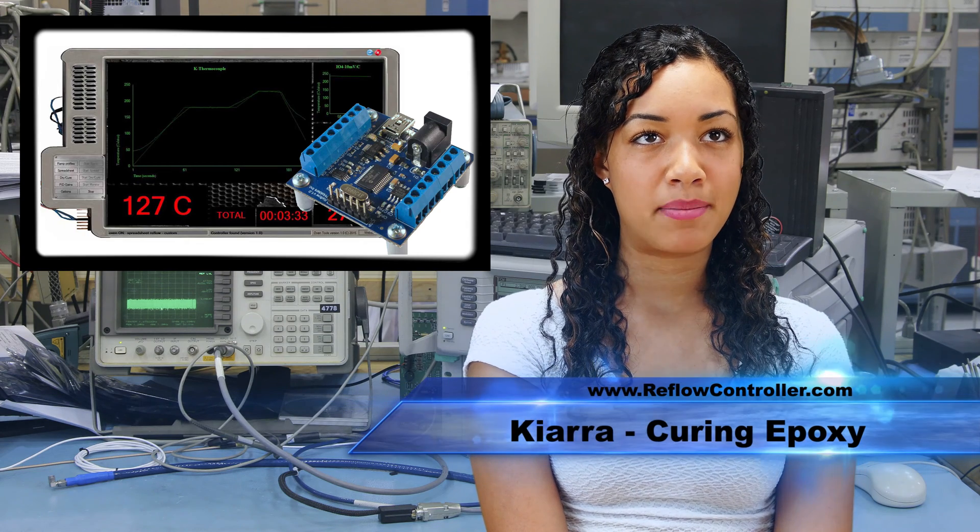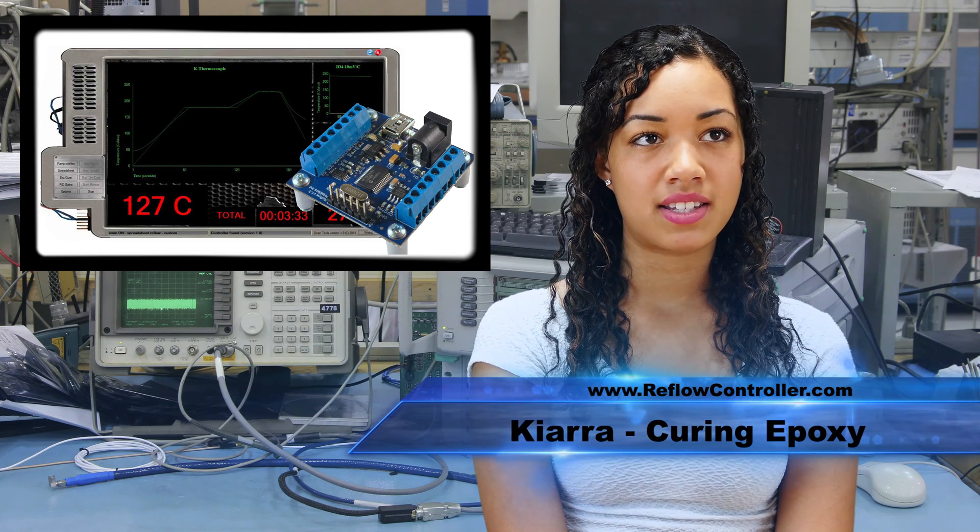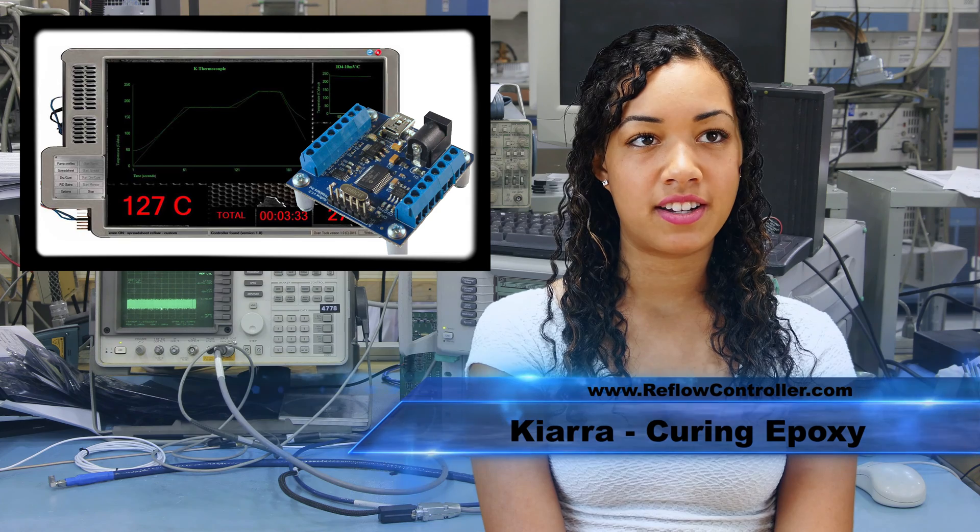Hi, I'm Kiara from IP Holders. The Tech FX Reflow Controller can also cure epoxies and make the temperature conditions optimal for faster and better curing of the epoxy. One such application is the post curing of a BGA chip with Loctite 3609 chip bonder epoxy.